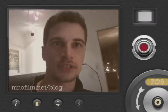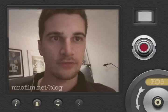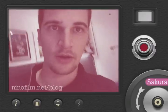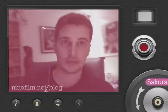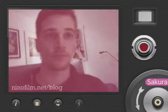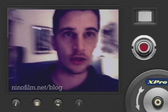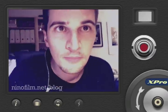You can change the style of the film by the push of a button. I can just switch that here and now I'm on Sakura, which is some pink-looking old vintage style video. And another push gives me something called X-Pro, which is a bit Magic Bullet-y if you ask me.